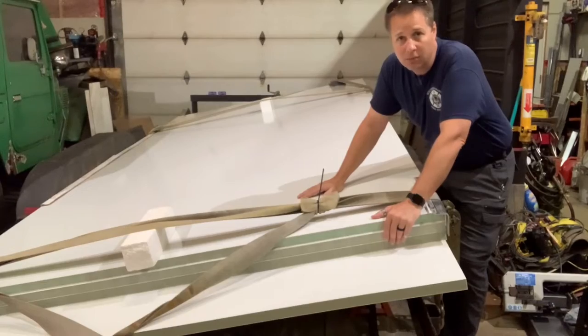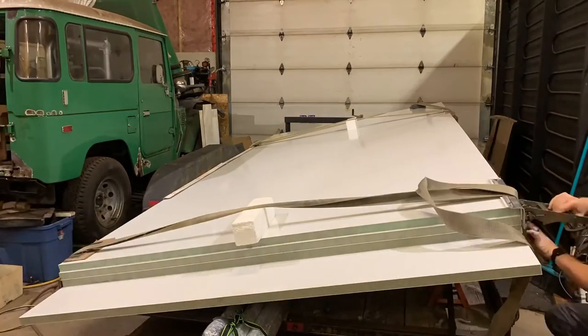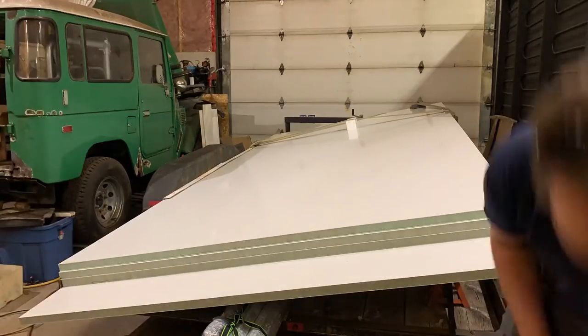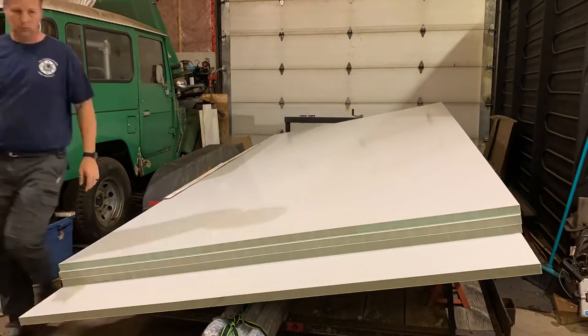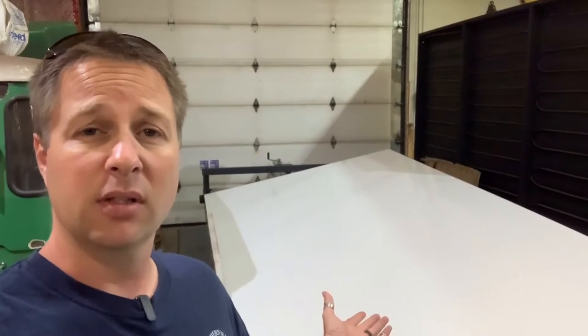Let's get a closer look at the panels themselves. Using composite panels was something that took me quite a while to come to a decision on. I had initially talked and thought about building this all out of aluminum, insulating the inside, putting up a wall board on the inside. But over time I realized that although the composite panels in general are quite expensive to start with, the cost in the end of building comes down significantly. These panels are already finished on the inside, they're already finished on the outside. I don't have to build any structure or framing.